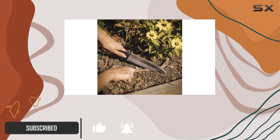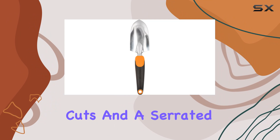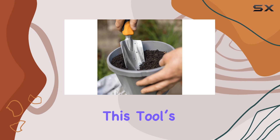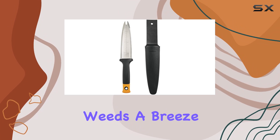Its dual-edged knife features a precision-ground stainless steel blade that excels in making clean cuts, and a serrated edge perfect for sawing through tougher growth. Whether you're weeding, planting, or transplanting, this tool's extended tang provides added durability, while the fork tip makes removing weeds a breeze.